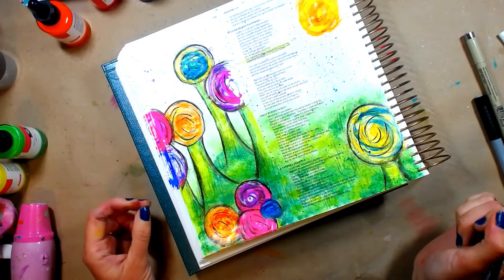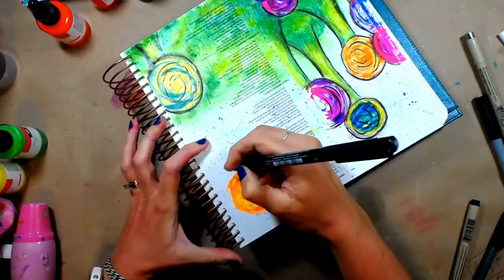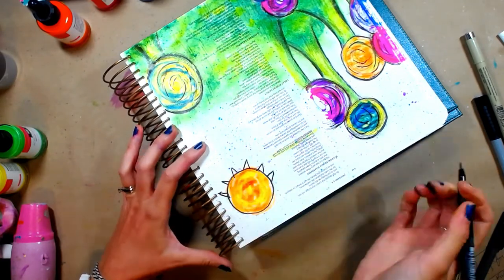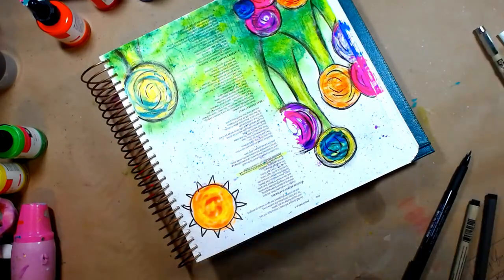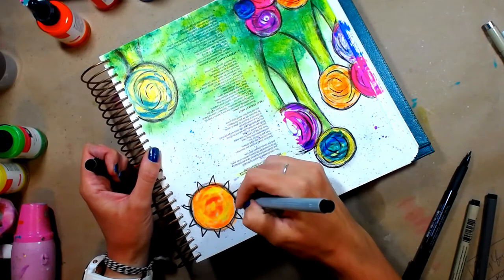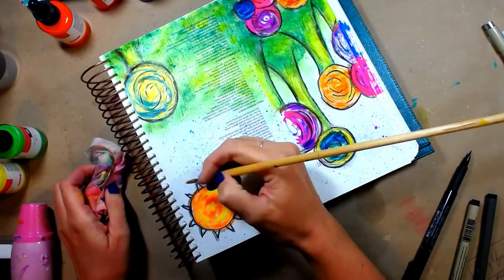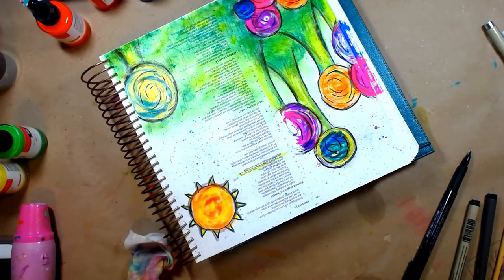I'm just adding some more shadows and dimensions to make sure things are popping. So they kind of look like lollipop trees. Now I'm going to turn that one little guy up there into a sun and just give him some funky little points — they don't have to be perfect, it's a sun. I'm adding some funky little points and then going back in with that gray just to soften up my black lines a little bit and add a smidge of dimension and texture to my little sun up there. And he's so cute. I'm adding a little bit of that yellow in the middle, just to make those pop a little bit more.